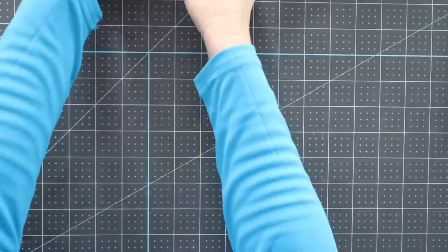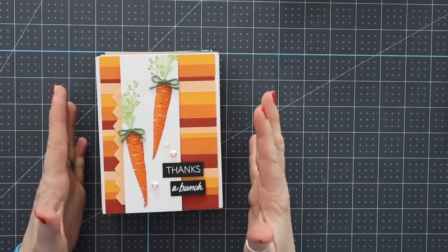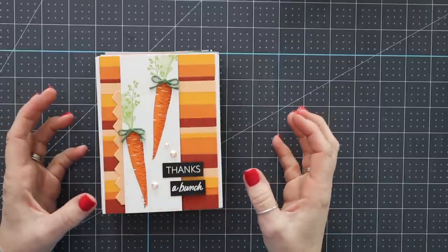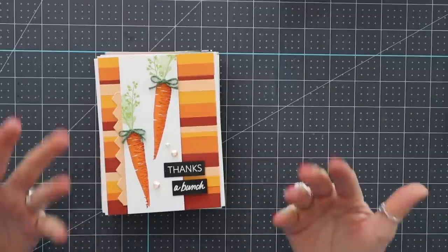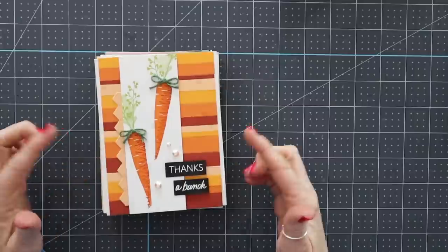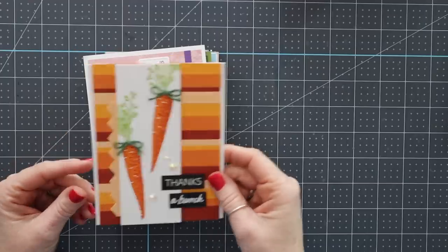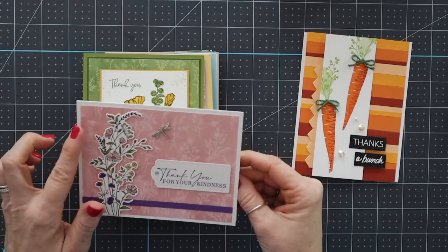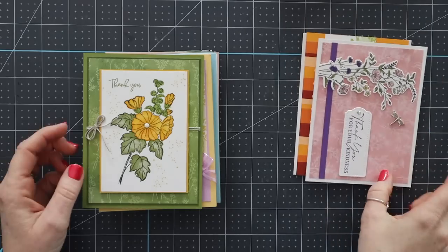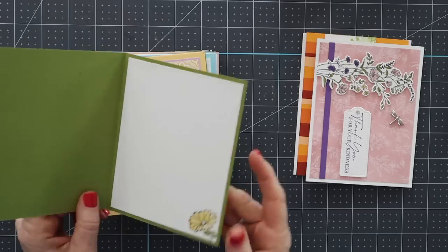Those were 16 cards using brand new suites from Stampin' Up. These next ones use all of our celebration products — it doesn't necessarily mean the entire card is made with celebration products, it just means an element of the card is. The first card on top is my card. If you've followed my channel, you've actually already seen a video on me making this card. It uses that Thanks a Bunch stamp set with the carrots — super cute. This one uses one of the stamp sets and the designer paper, and this is by Judy Garza. This one uses one of those beautiful free stamp sets — this is from Jay, so cute.